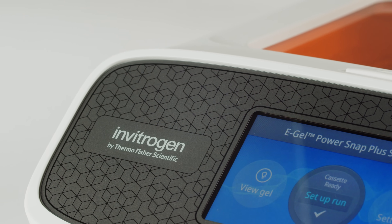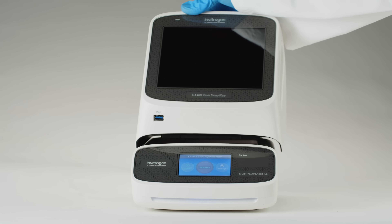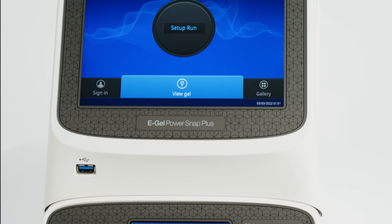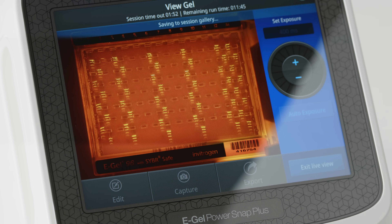Simplify DNA electrophoresis with the only integrated gel running and imaging platform. The new Invitrogen eGel PowerSnap Plus electrophoresis system combines rapid real-time nucleic acid analysis with high-resolution image capture for unmatched convenience.